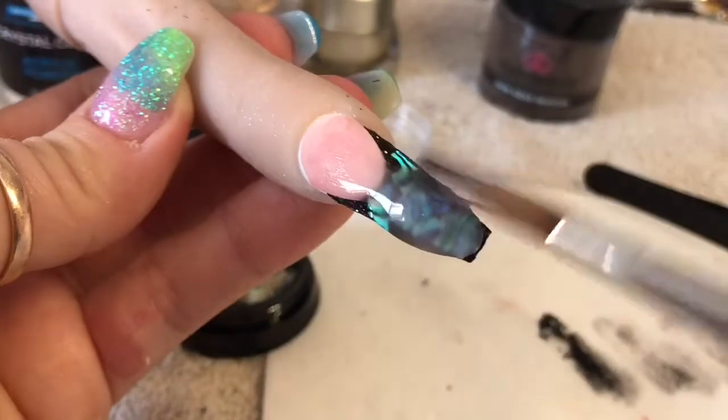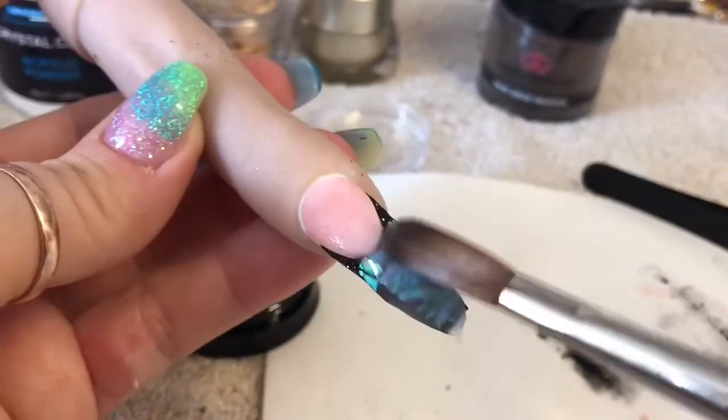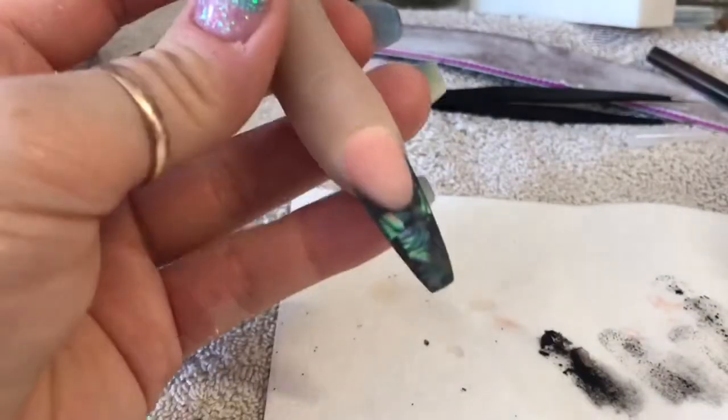Now I'm going to cap the nail - I'm going to cap the free edge with clear acrylic. Then once that has set I will go ahead and file and buff it. The nail is now filed and buffed.